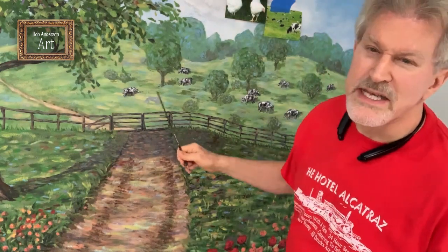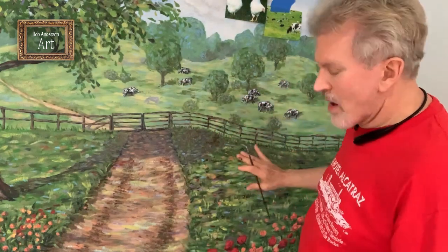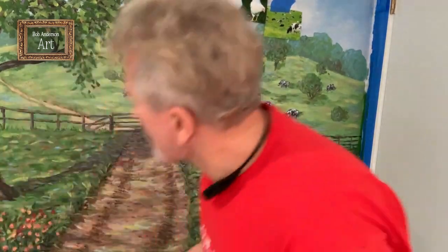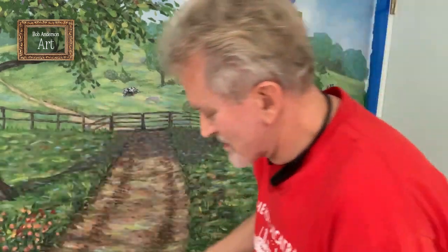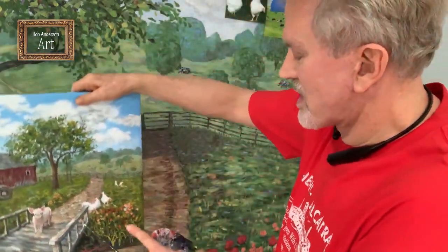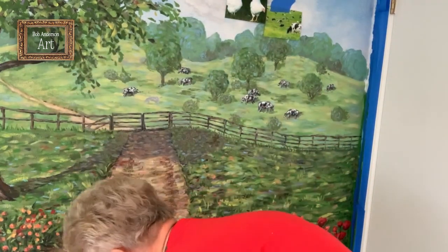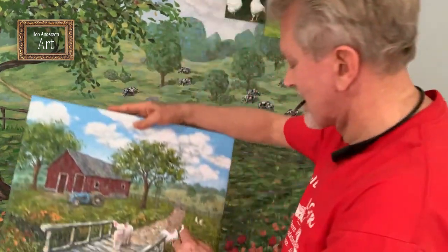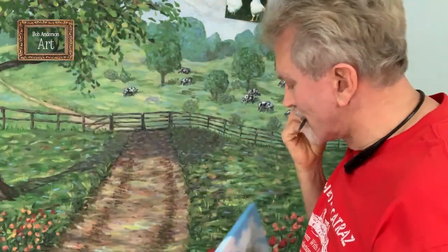I've already put the dairy cows in this back pasture. Now I'm going to put some chickens right here in the background, and these are real simple.